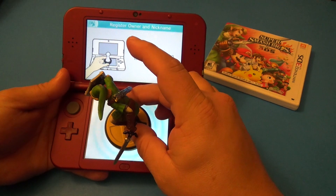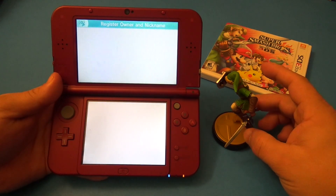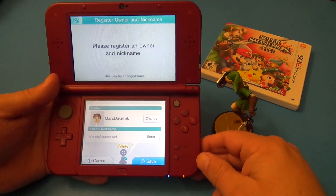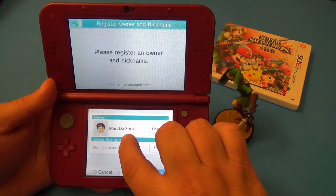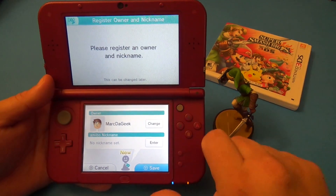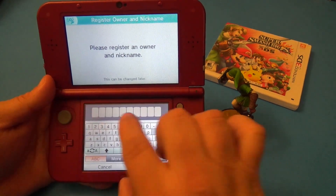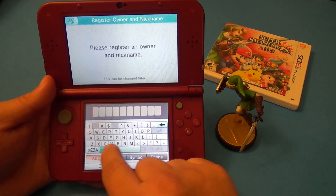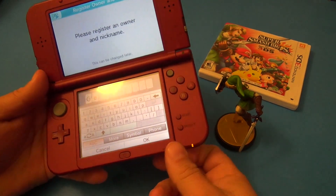Now we're going to go ahead and put it here. This is the first time I'm doing this. Successfully read — oh my god, that was super fast! Please remove the amiibo — holy crap, that was very fast. Now it says please register an owner nickname. My name is Mark the Geek — I couldn't put 'The' so I put 'the geek'. I can also nickname the amiibo, so let's go ahead and enter a nickname.